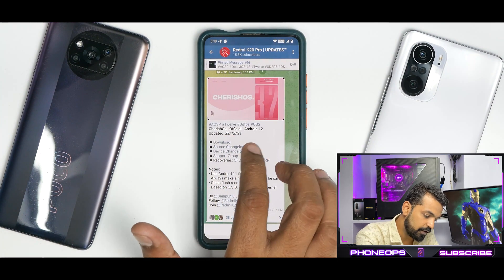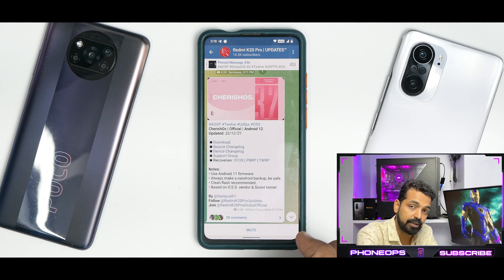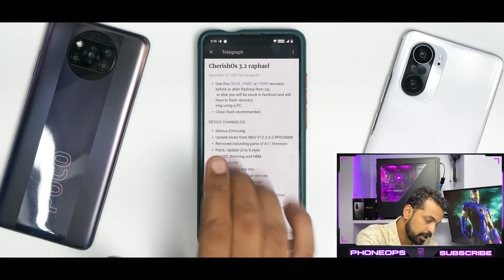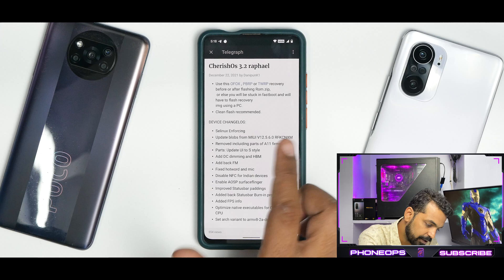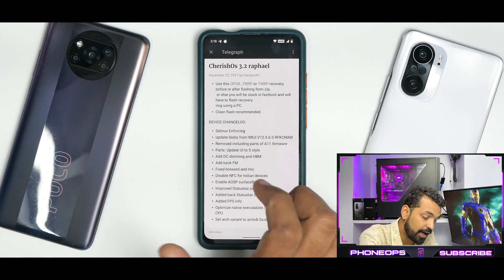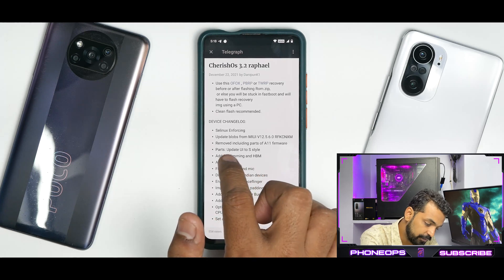So let's see what we have here: ASP12, UDFPS, OSS vendor, Cherish OS official, Android 12, updated on the 22nd of December 2021. Now the device changelog is what we are interested in. Cherish OS 3.2, Rafael — use Orange Fox, PBRP, or DWRP recovery before or after flashing the ROM zip, or else you will be stuck in fastboot and will have to flash the recovery image using a PC. Clean flash recommended.